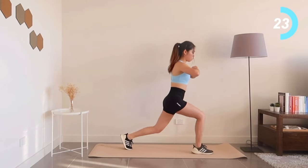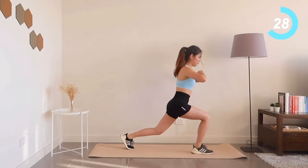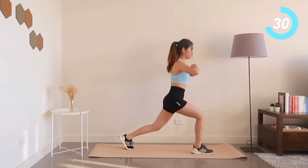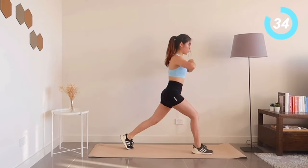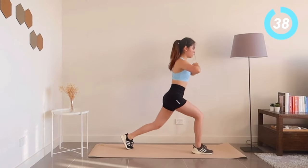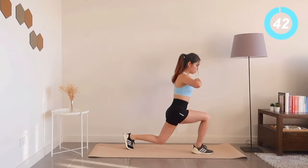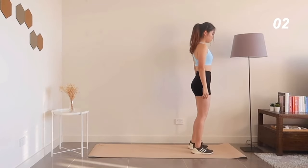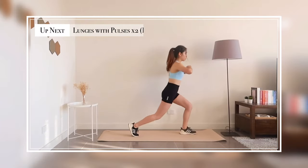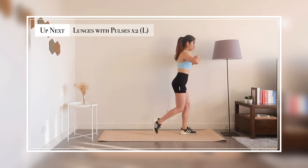We're halfway through, it's just 20 more seconds to go. Now switch over to your left side for reverse lunges with two reps of pulses.